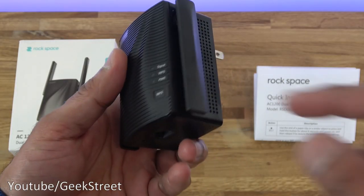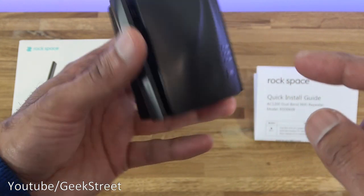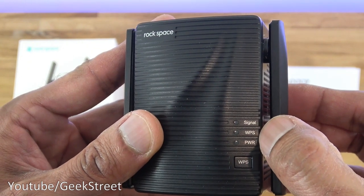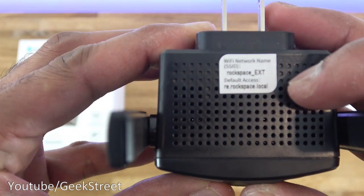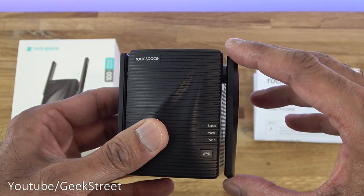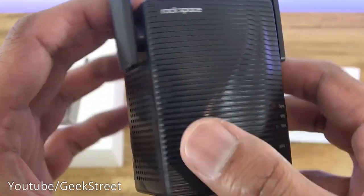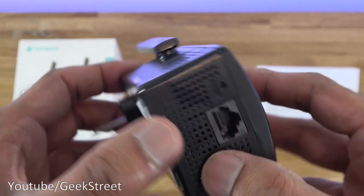The range extender measures 4.6 cm depth, 8 cm height, and 5.7 cm width — or 7.3 cm if you include the Wi-Fi antennas — so it's nice and compact. You can see the signal, WPS, and power indicators, along with a WPS button. The antenna can be moved upwards. The Wi-Fi network name shown on top is 'Rockspace_EXT.' The design has a slight wave and a matte black finish. There are vents on some sides, a reset point and Ethernet port on the bottom.